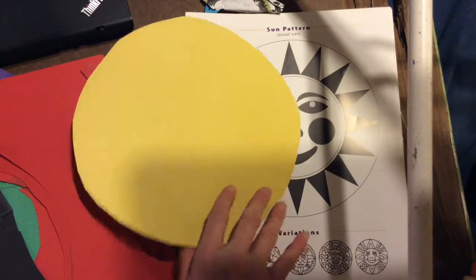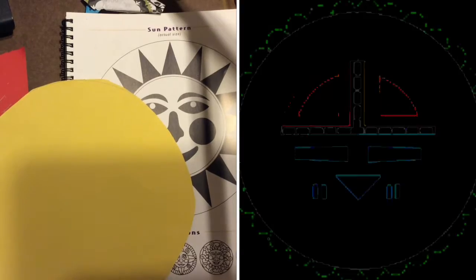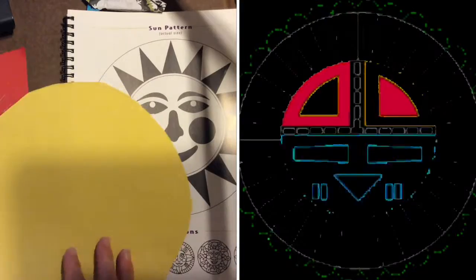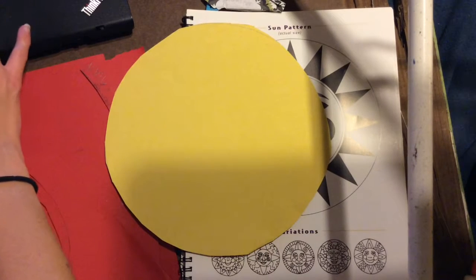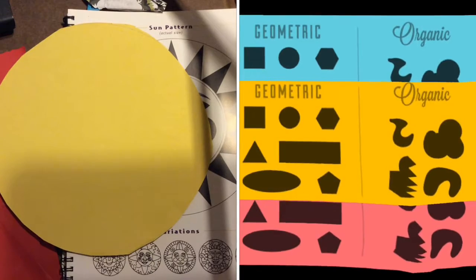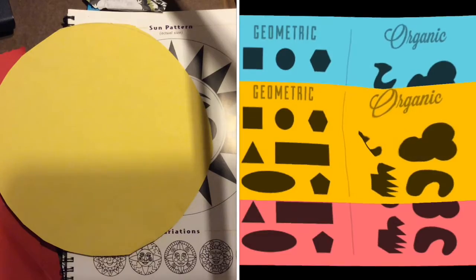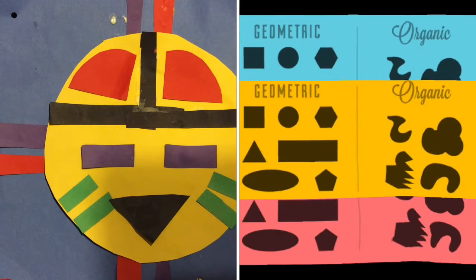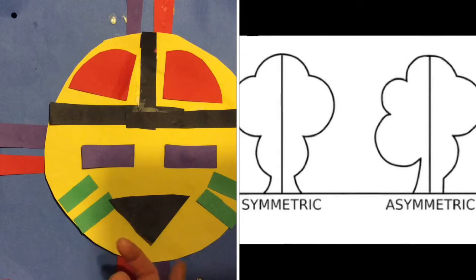Now I can start thinking about and picking what shapes I want to use to design my sun. I'm going to look at some pictures of different sun symbols. We're going to be using geometric shapes to make the eyes. They really usually didn't have a nose, but they did have a mouth, and they have designs on their faces. For the eyes on my sun, I chose purple paper and cut out two rectangles that were the exact same shape and size.